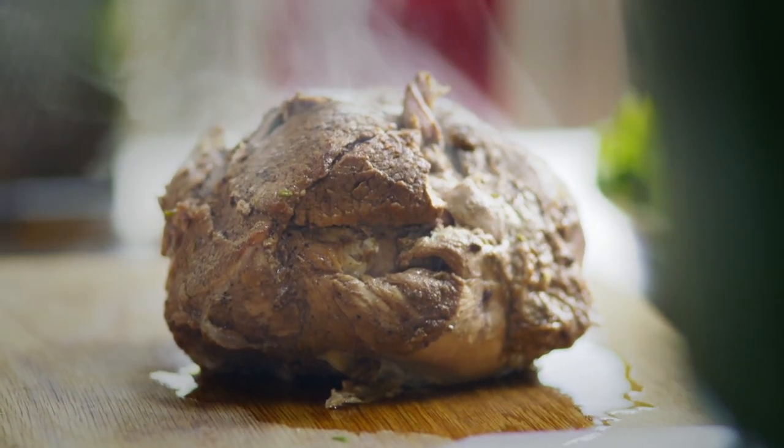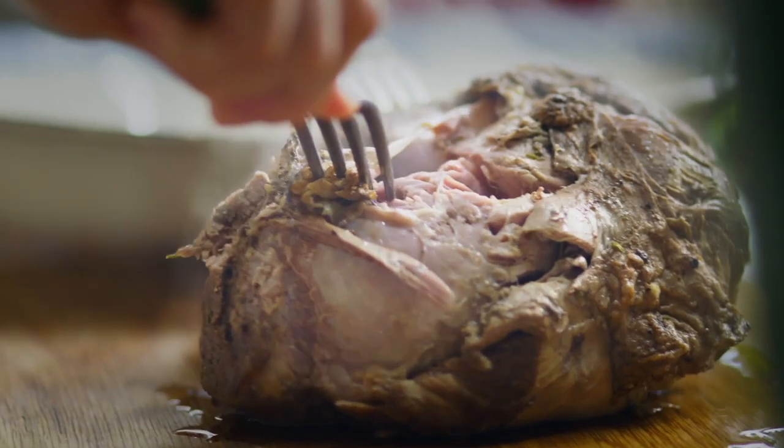Just be careful — it's a bit hot at this point so you might want to let it cool down a couple of minutes before you start shredding. Grab two forks and then you just need to shred it — it should be really easy because the meat is quite literally falling apart.